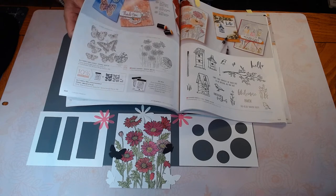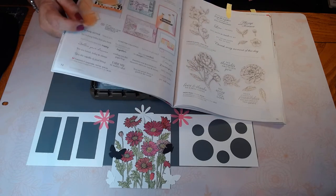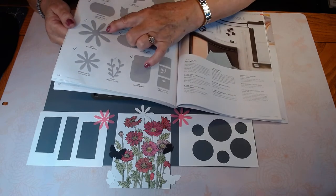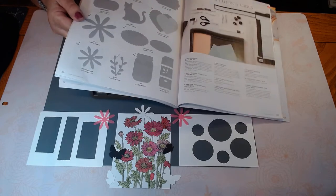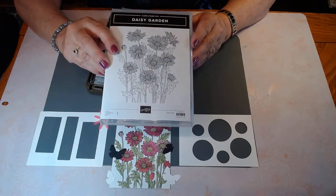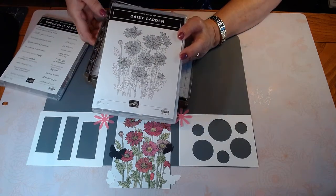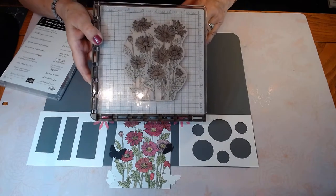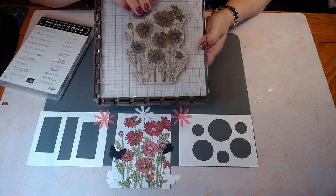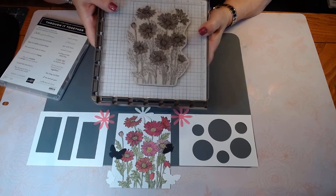So this is the stamp that we're going to use. I've got different ways that we can do some cards. All of the sentiments are found on page 72, and I've used these daisies as well. So here is the stamp itself — it's just one large stamp and it's a little overwhelming when you see it, but I use the Stamparatus. Sometimes you have to re-ink and stamp a second time just because it is so large, but it can be done for sure.